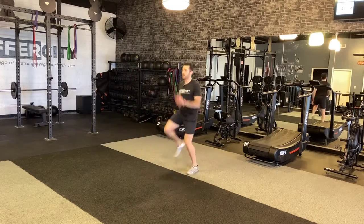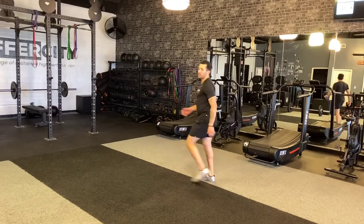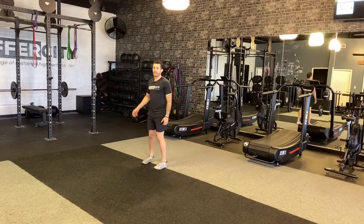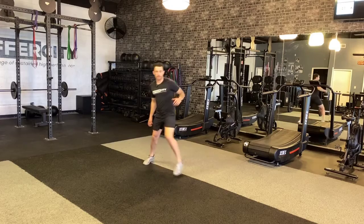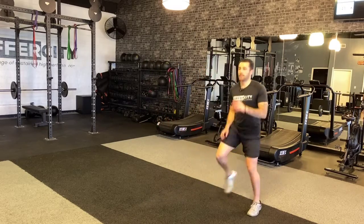So I'm marching. Watch how my knees are still getting up, just like my forward march, but every time my foot hits, I'm pushing in the direction that I want to go. Push, lift, push, lift.